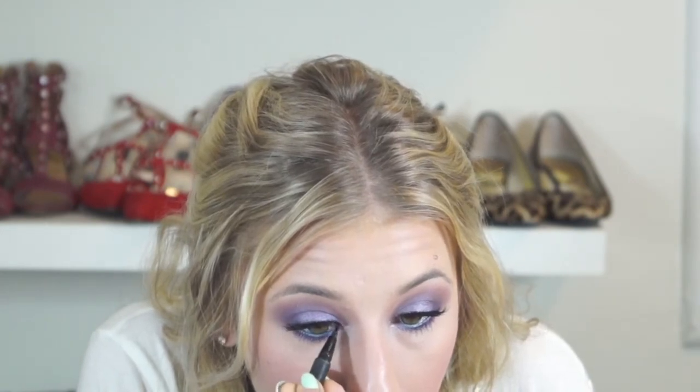Now I'm doing my upper waterline and blending in the inner corner to that lash band so there's not an obvious difference there. Since I didn't do a wing, I'm just working on blending everything together seamlessly.